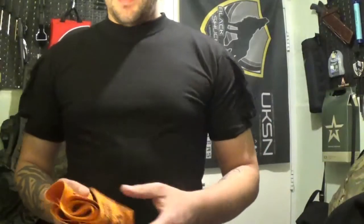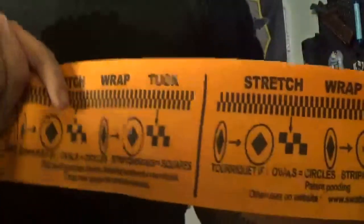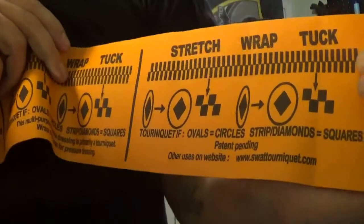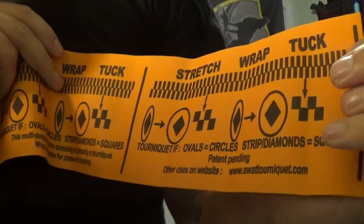If in the heat of the moment you forget the instructions on how to use a SWAT tourniquet, they are written down across the length of it. As you can see: stretch, wrap, and tuck. It's a tourniquet if the ovals become circles and the stripes and diamonds become squares.